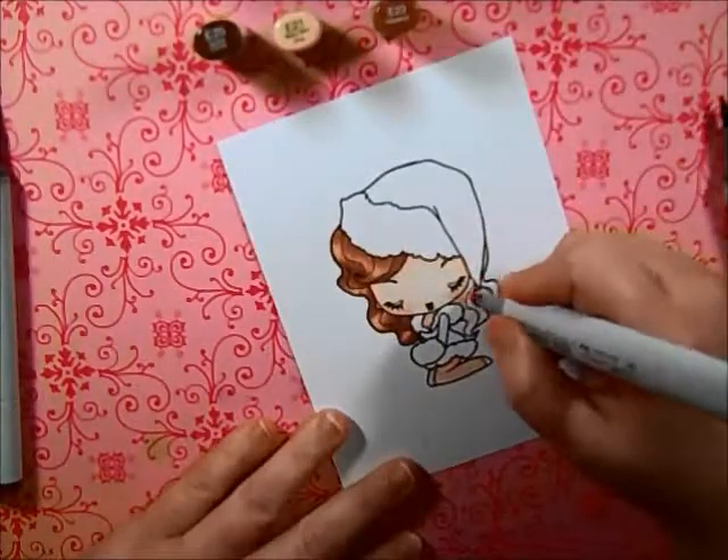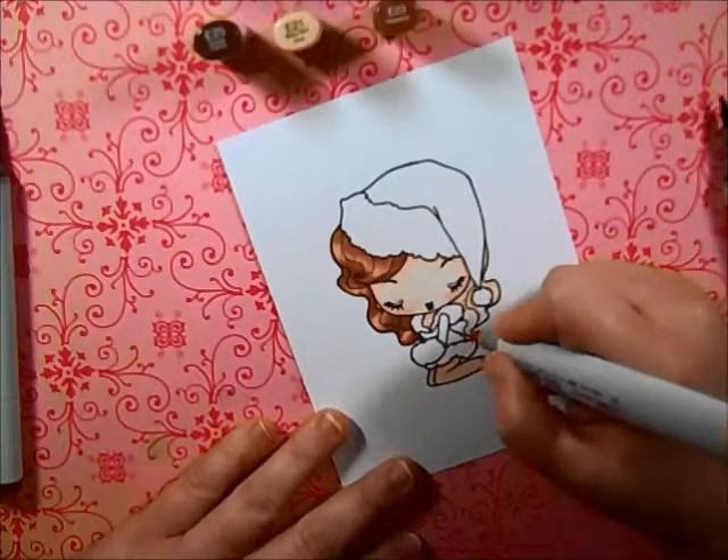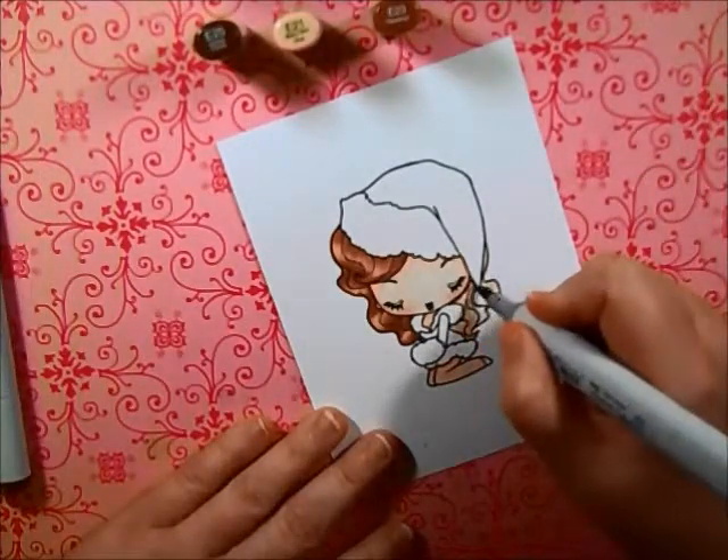I wanted to paper piece her outfit, but I couldn't find any paper. So I just went ahead and colored her completely with my Copics.